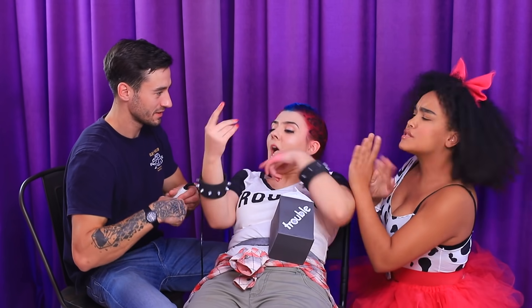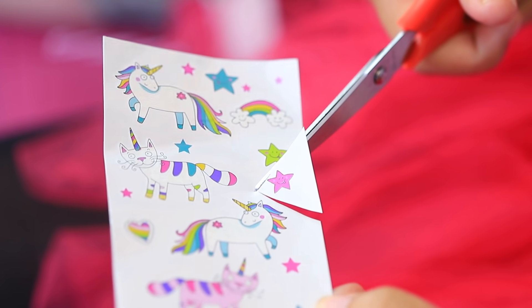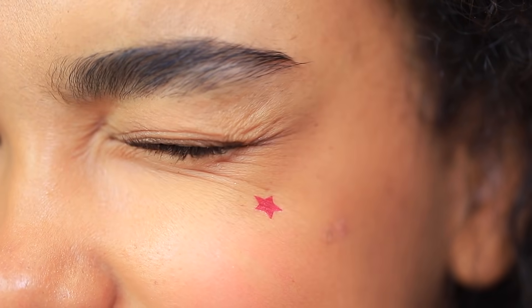Now I'm ready for the biggest step — a tattoo! Getting a tattoo is a huge deal for an LOL doll! Please, talk her out of it! She can get a temporary tattoo instead — they are painless and safe! Alright, you win, friend — my tattoo can wait! I'll make a temporary star. I just apply a temporary tattoo and soak it with a wet sponge! The doll-friendly tattoo is all done, and I'm sparkly!